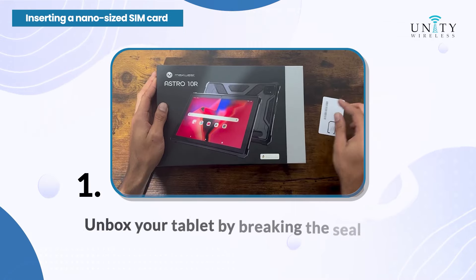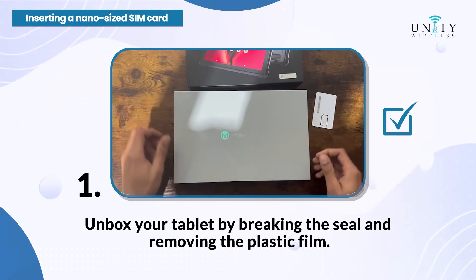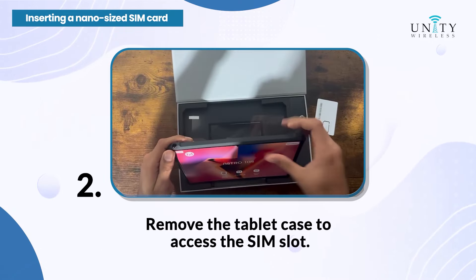Step 1: Unbox your tablet by breaking the seal and removing the plastic film. Step 2: Remove the tablet case to access the SIM slot.